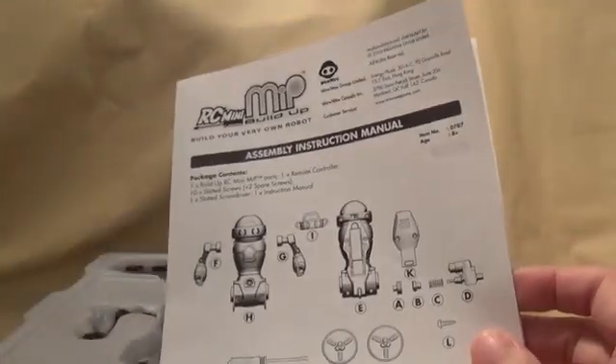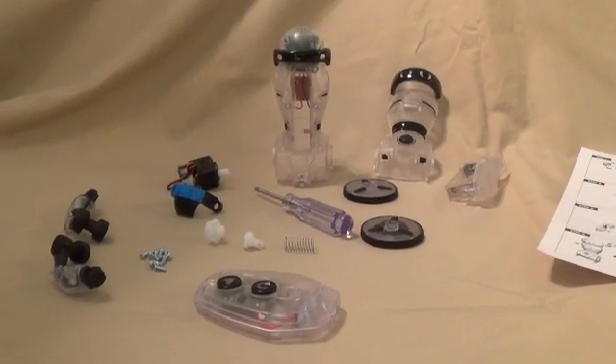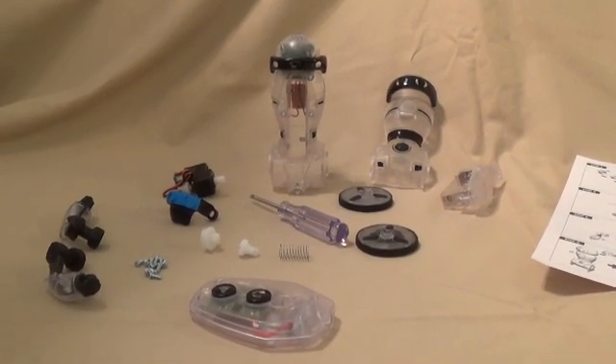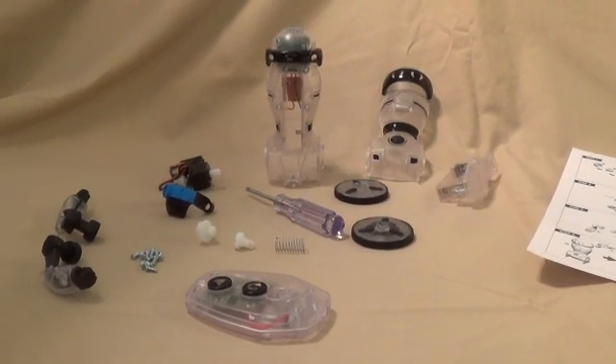All right, so here we go. As you can see, I've just taken all the pieces out and laid them on my table so that it will make it easier to identify the parts as I'm putting them together, and now we will get started building.